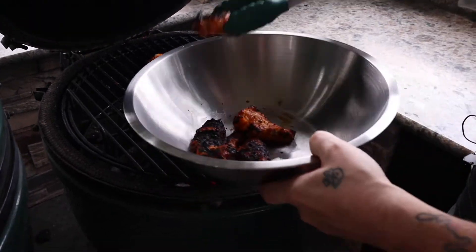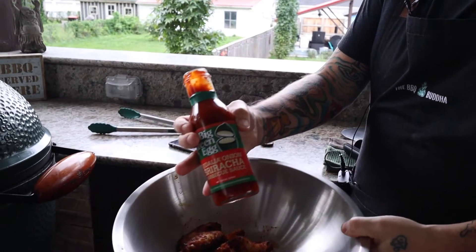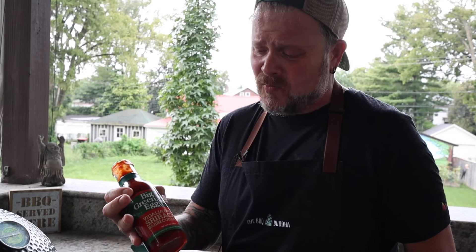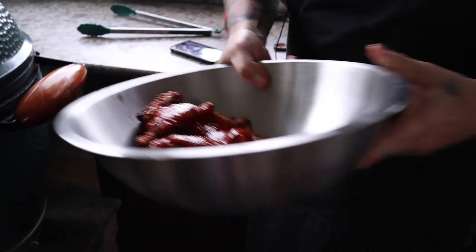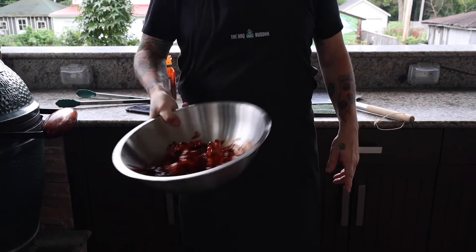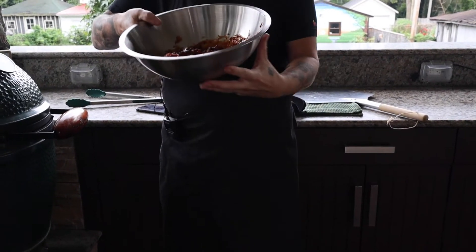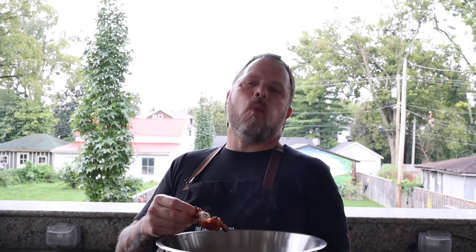I charred some of them — it's okay, a little char is a little bit of flavor. Let's get these chicken wings off and I'll put the charred ones at the bottom. Now I'm just gonna take this Big Green Egg Vidalia Onion Sriracha Barbecue Sauce. This stuff is gold, so good. Let's give them a little toss. Look at those chicken wings — Eggtoberfest is not the same without a good chicken wing, people. Big Green Egg makes the best chicken wings.